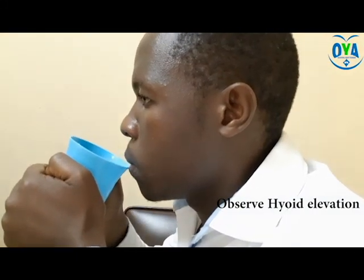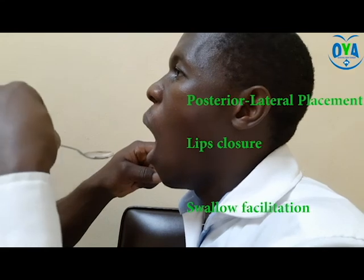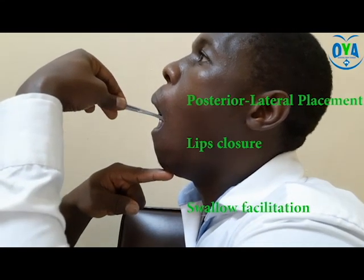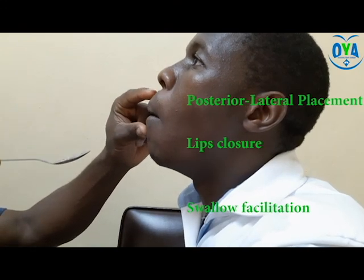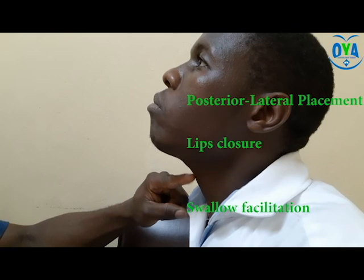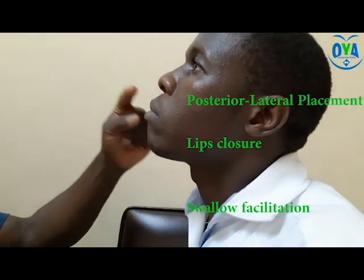Activity 2: water placement with spoon. In this process, encourage posterior lateral placement of the water, followed by lip closure and passive swallowing or active facilitation by the therapist. During this process, encourage the patient to take a repeated swallow after the first swallow.